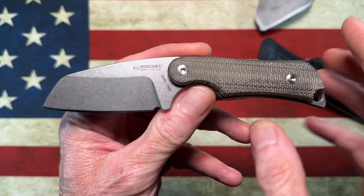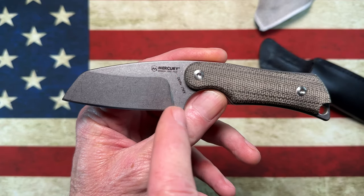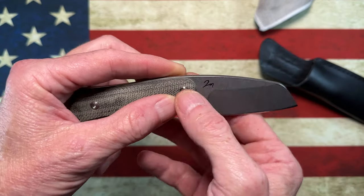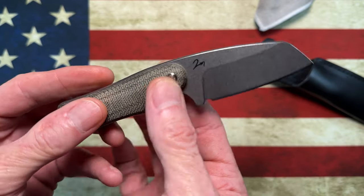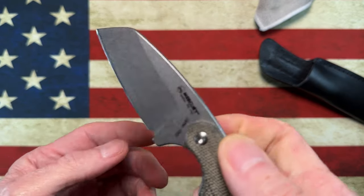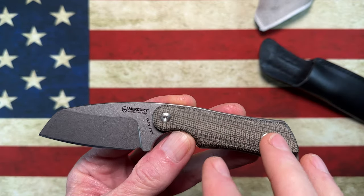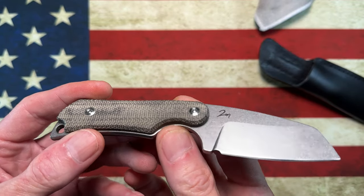One thing I'm not totally crazy about is the branding. It has 'Mercury Knives Made in Italy,' N690, and 'Kali' branded on the blade, and then the designer's initials or signature is also there. On a small knife it doesn't really bother me — not a deal breaker — but I feel like it's a little excessive.